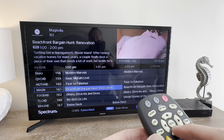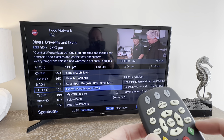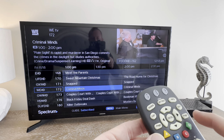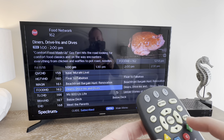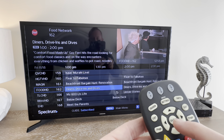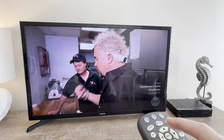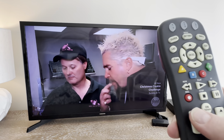You can go up, down, left, or right, or if you'd like, go page down to look through lots of different options, or page up. Once you land on something that you'd like to watch and it is highlighted, press the OK select button and then turn up your volume.